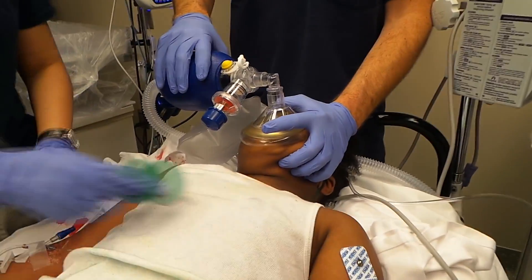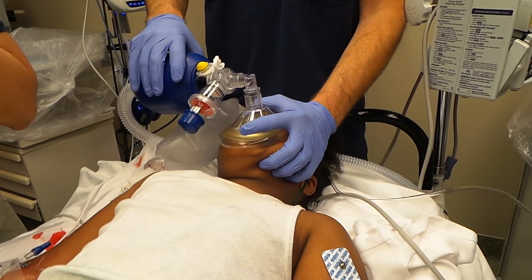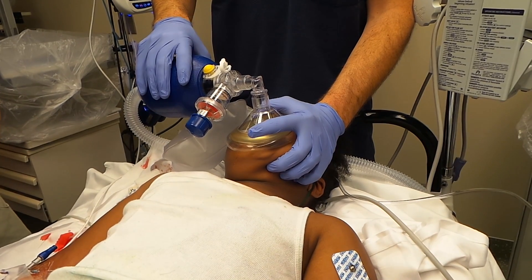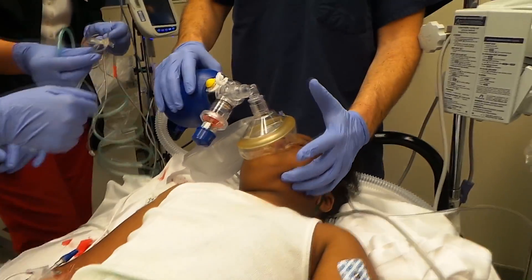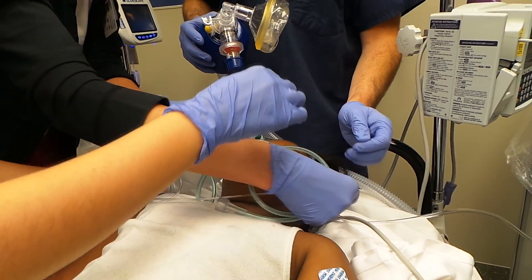She's breathing on her own so you're not hyperventilating, just assisting her breaths — five or six times a minute. She's a kid and she won't tolerate this well. Since she's still seizing, are you going to intubate?